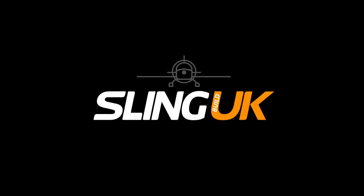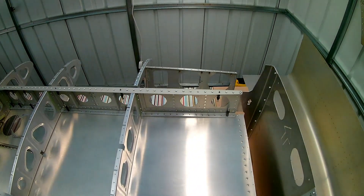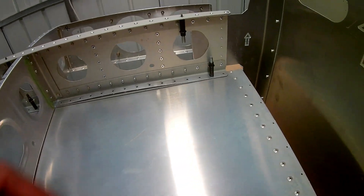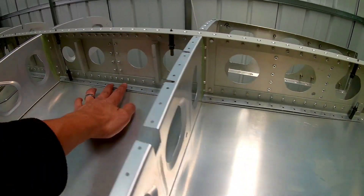Another two weeks have passed. I thought I'd give you all an update on the build. I'm working on the wing kit and this is now week 9 and week 10 - coming up to the end of week 10 of the Sling TSI build. I'm still on the wing kit, now into the third week on it.